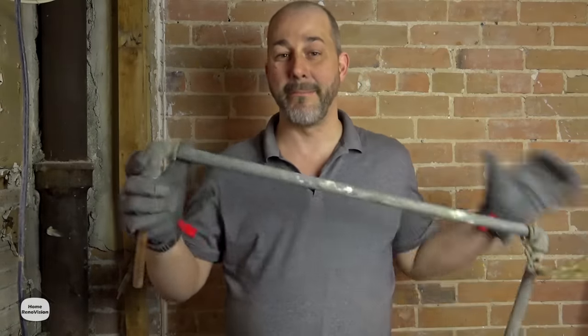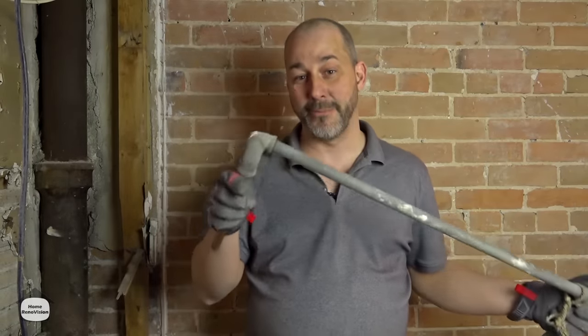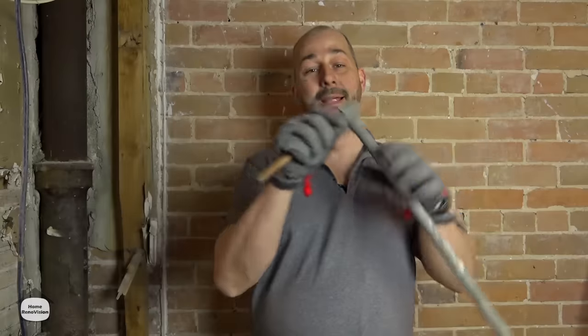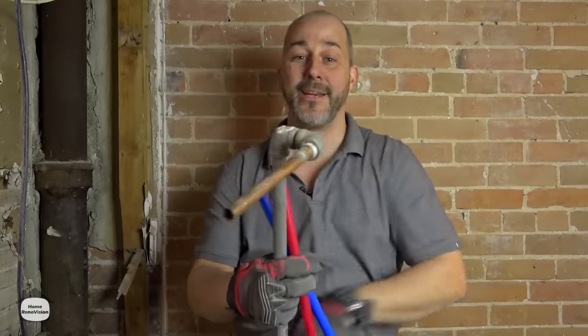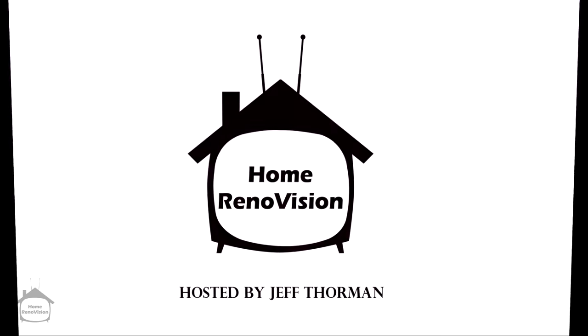In this video I'm going to explain the benefits of removing the steel plumbing water supply lines from your home and switching over to copper, or if you're not as handy with the plumbing, try the PEX.